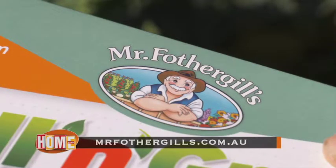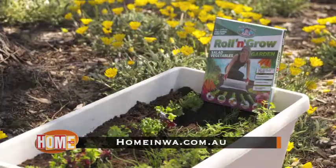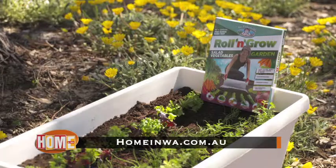For more growing inspiration for your garden and how to sow seeds for success, go to mrfothergills.com.au or find all the details on the Home NWA website.